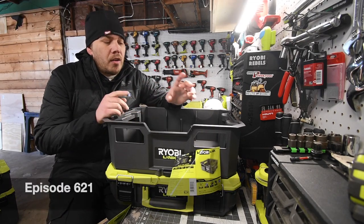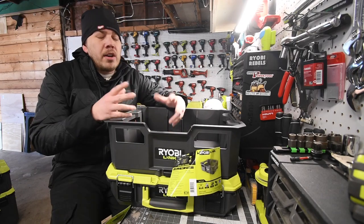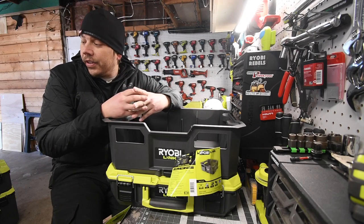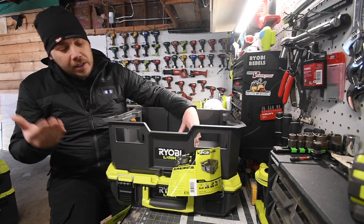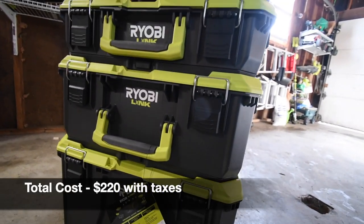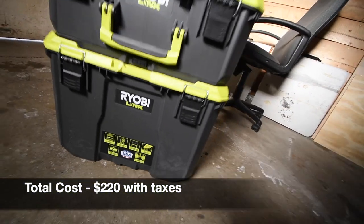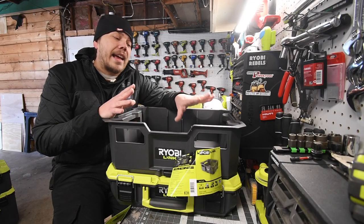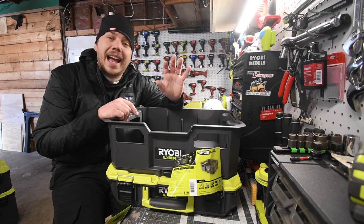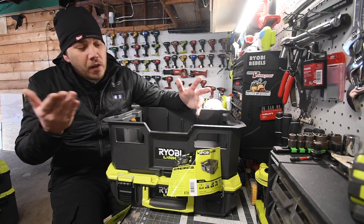Hey guys, I'm at Cable Tools today and we're going to go over the brand new Ryobi Link portable storage units. I have all the units right here. Please forgive me — my video is not the best quality, I'm still suffering from COVID. I bought these about four days ago and I've been analyzing them, testing their strength and seeing their ups and downs. I am a huge Milwaukee PackOut fan, and after analyzing these, they're actually pretty good. The price is a little too high in my opinion — about forty dollars too much across all units — but it's still worth it.